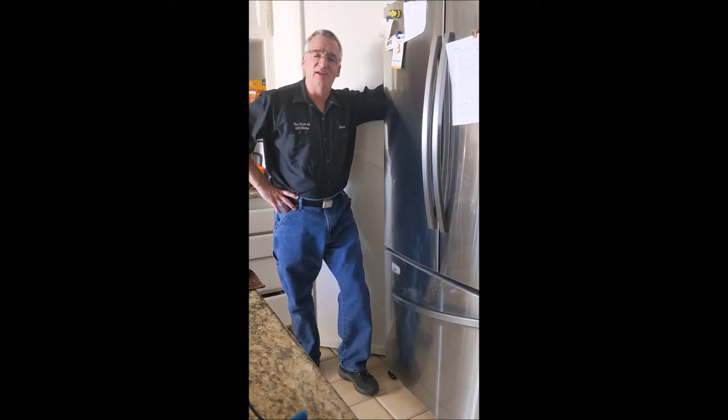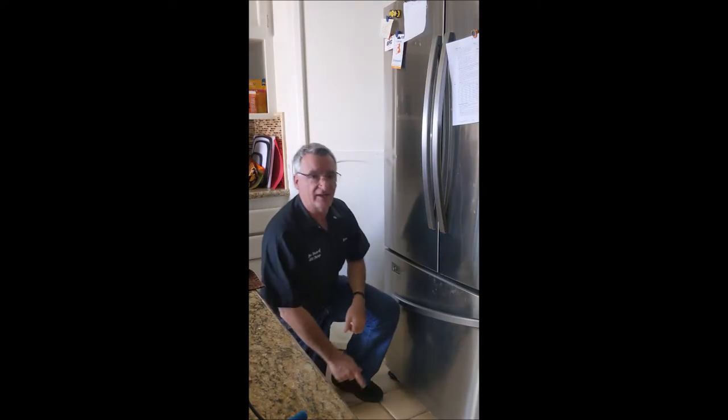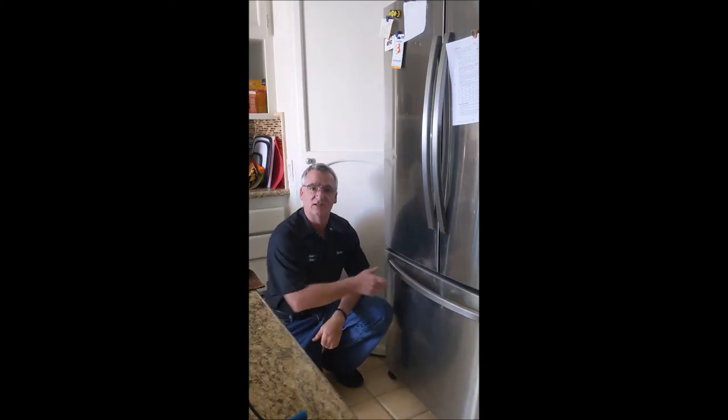I'm the fixer of all things, here once again to show you how to make your life easier. In this case, a Samsung refrigerator freezer door handle that obviously has a little bit of a problem.